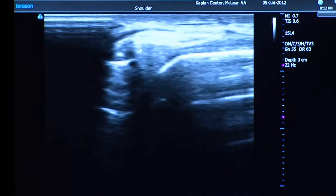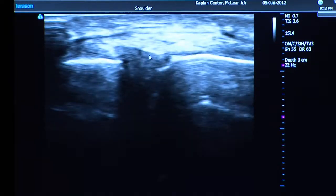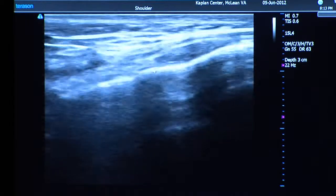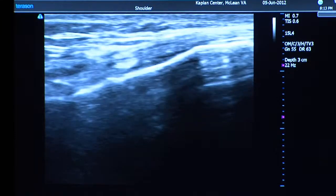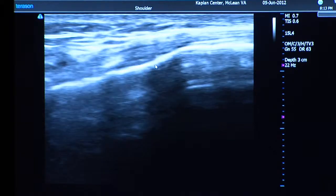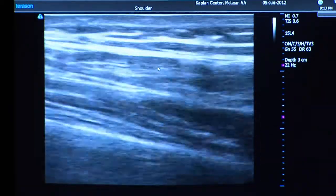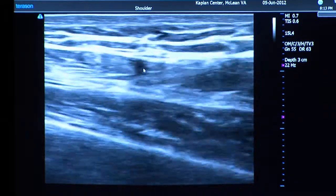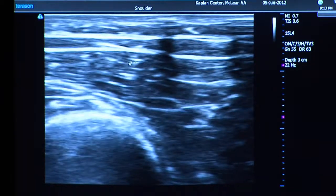We can go down and look at some of the bursal areas and other structures too, but you get the point — you can see bone, fluid, meniscus, ligament, tendon, and muscle. Muscle has a distinct appearance; they call it a 'starry night' appearance. In cross-section it's a little bit darker with a fibular look, and if you rotate 90 degrees it really shows that starry night pattern.